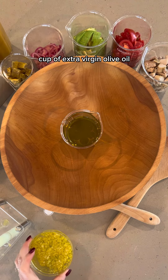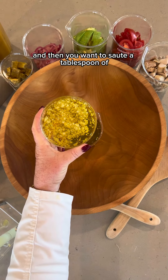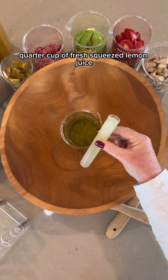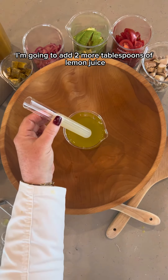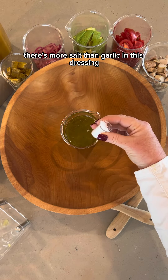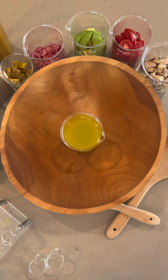A cup of extra virgin olive oil. Then you want to sauté a tablespoon of crushed garlic until it becomes almost translucent. A quarter cup of fresh squeezed lemon juice — I'm gonna add two more tablespoons of lemon juice. And almost a tablespoon of salt. There's more salt than garlic in this dressing. And whisk.